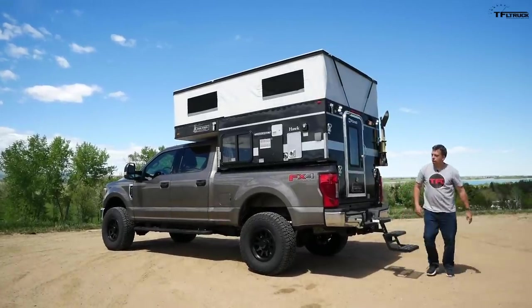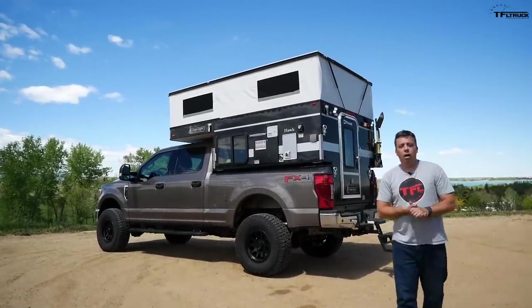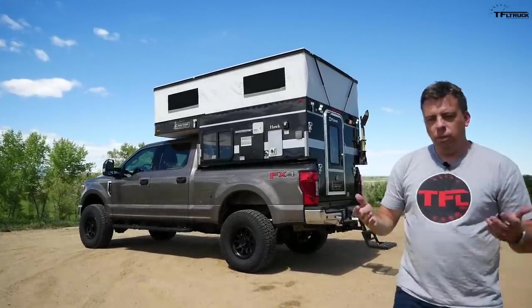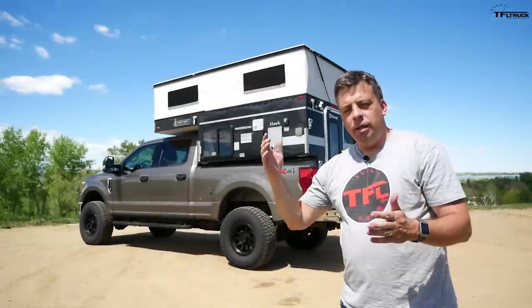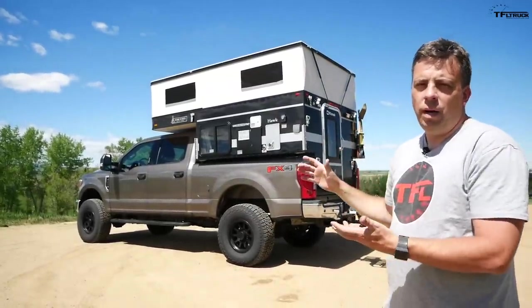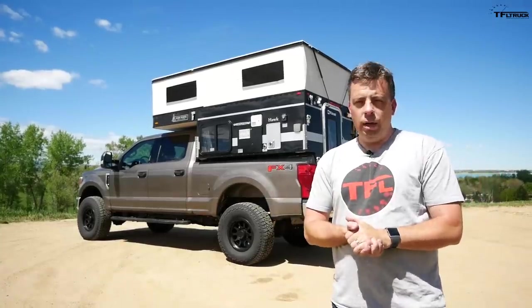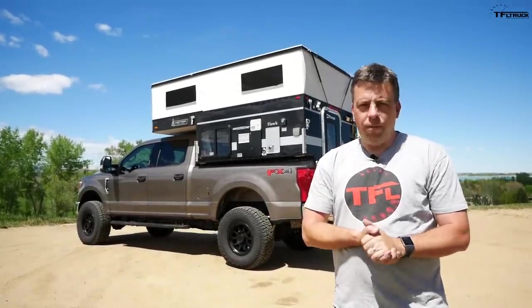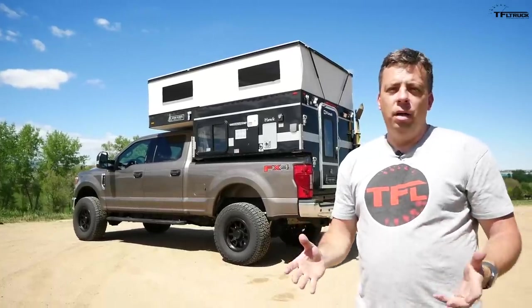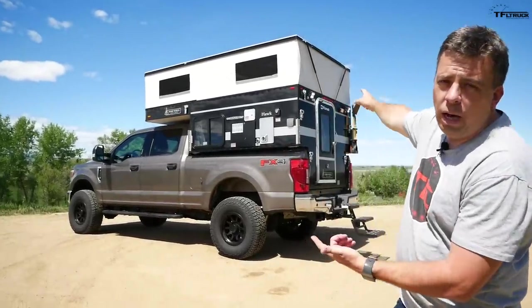There you go — a thorough inside and out look at this brand new Hawk camper. For a budget between $20,000 and about $32,000, you can get something outfitted this way and turn your pickup truck into a proper Overland rig with lots of comfort. Go to tfloffroad.com for all kinds of off-road reviews and off-road campers.